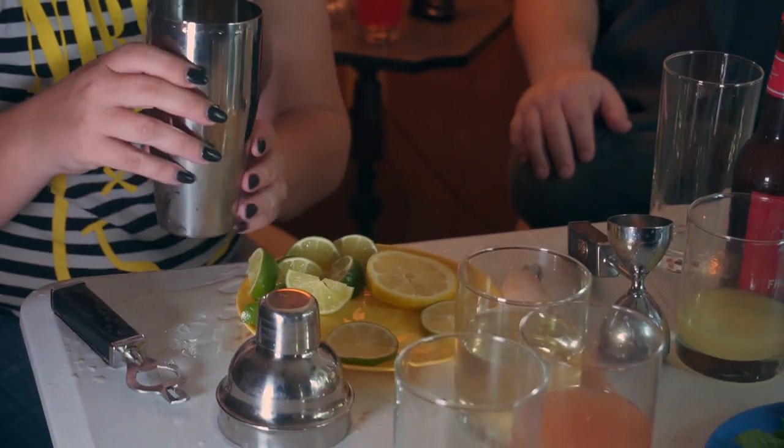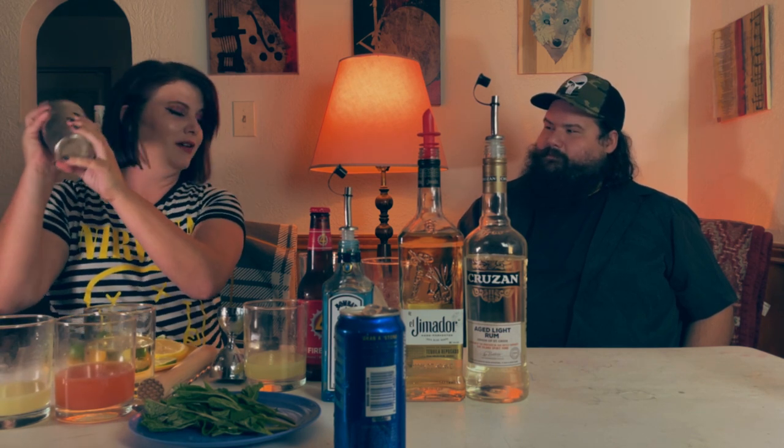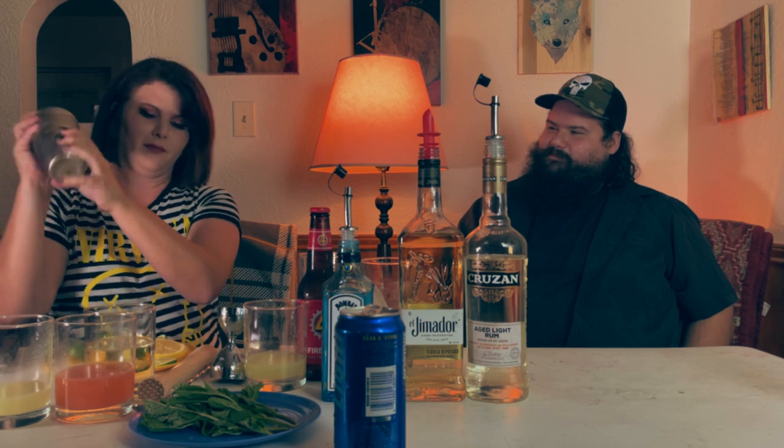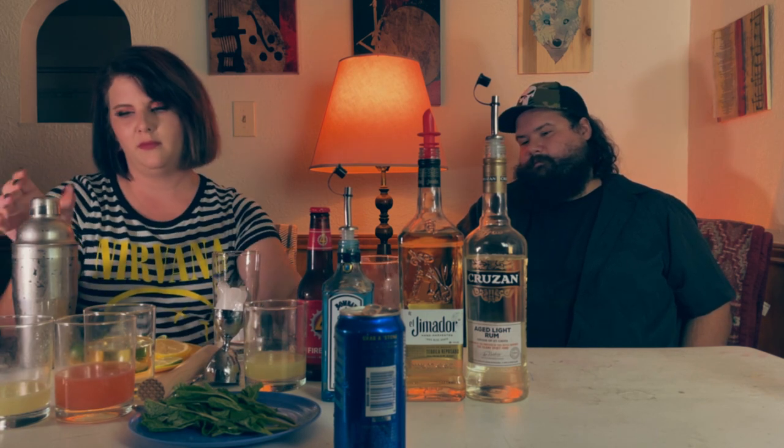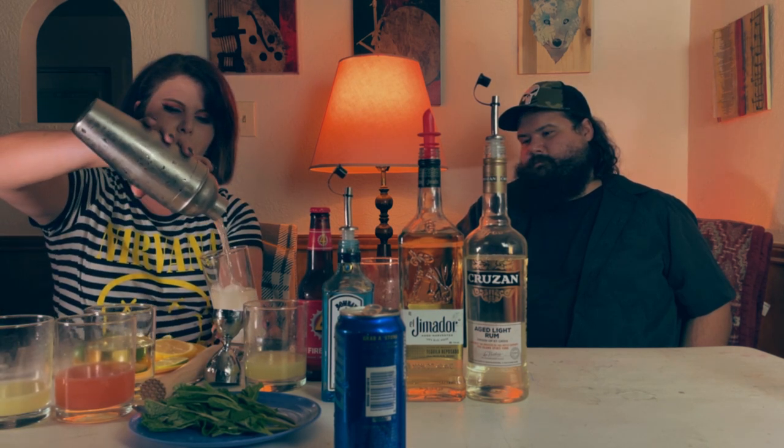I asked her if she made it herself and she's like, you know me. I said, this is not a Chili's. Oh pardon — that's what I said. She wasn't as polite as I thought. I don't even know why you'd expect that out of me if we're being honest. All right, a little shake shake. Put some ice in the Collins glass. I'm just going to strain that into here.